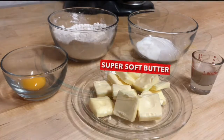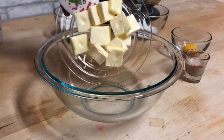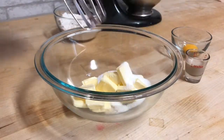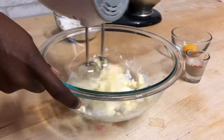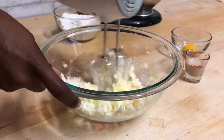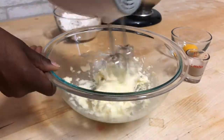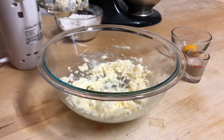and some super soft butter. First I'm going to begin by creaming together my super soft butter and my sugar. You're going to want to cream these together really well for about two to three minutes.